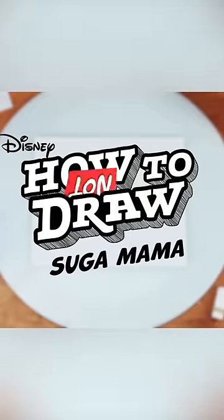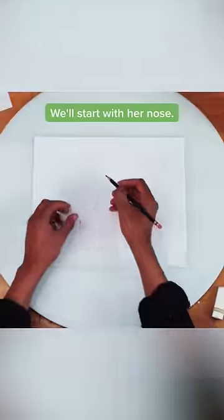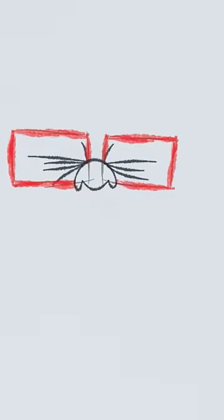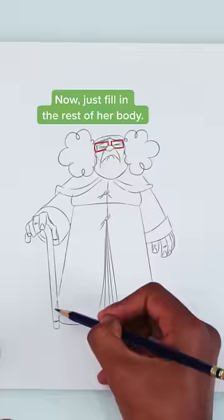Welcome to How to Draw Sugar Mamba. We'll start with her nose, then her glasses, and a few details including the mouth. Now just fill in the rest of her body.